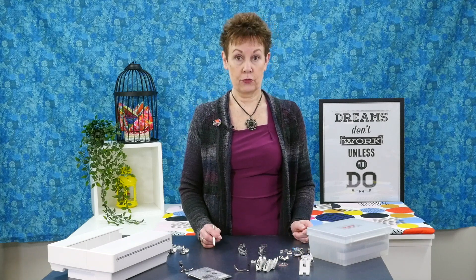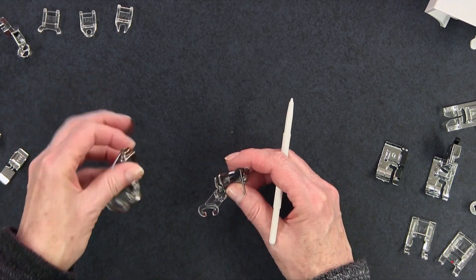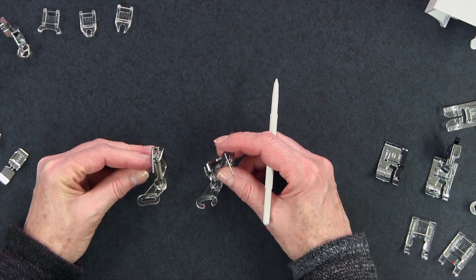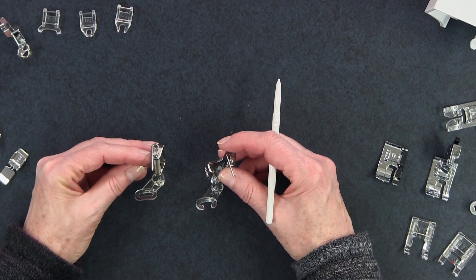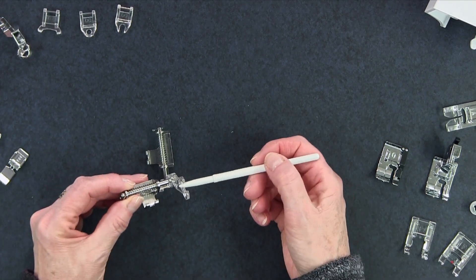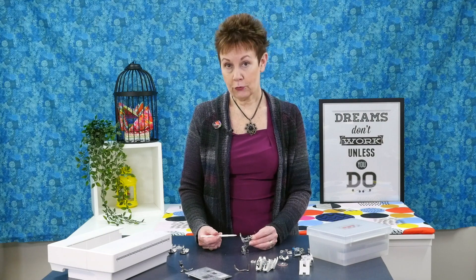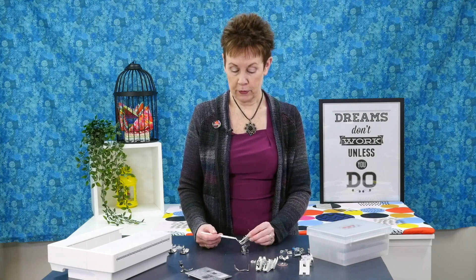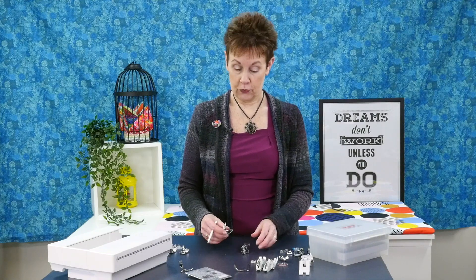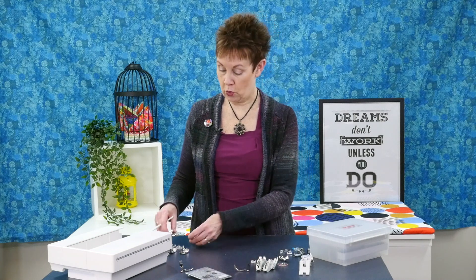For free motion quilting we have these two feet — PDH feet. One is closed and one is open. I like to use the open one because it has this open area which gives me better visibility. But you need to be a little bit careful because the fact that it's open means that these little parts might get stuck on threads. It's just your preference, but I love how Janome gives you those two options.